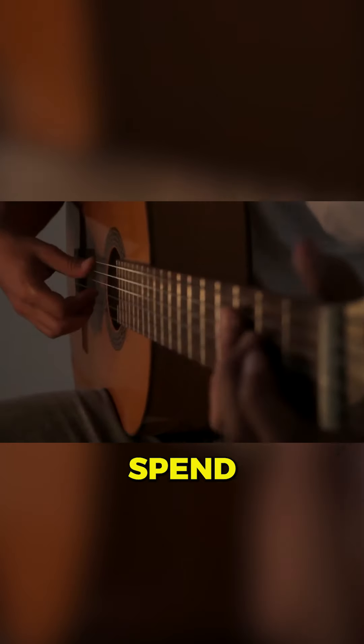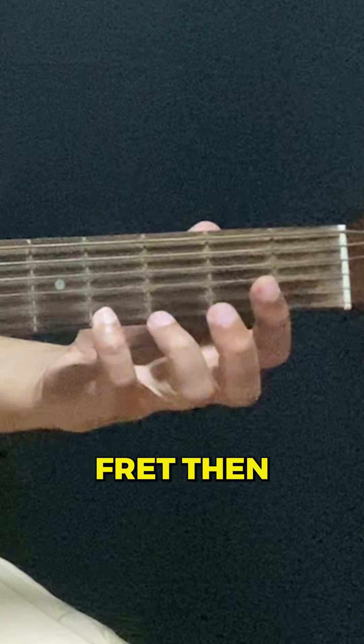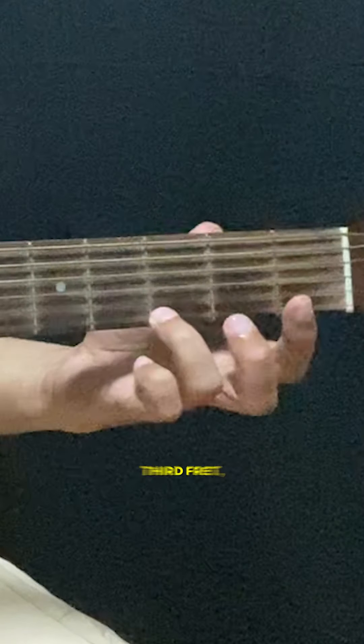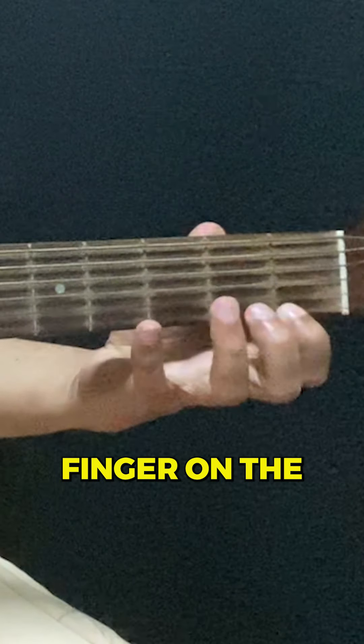Before you start practicing today, spend 30 seconds doing this. Start off on the first string and place your pinky finger on the fourth fret, then place your ring finger on the third fret, then your middle finger on the second fret, and then your index finger on the first fret.